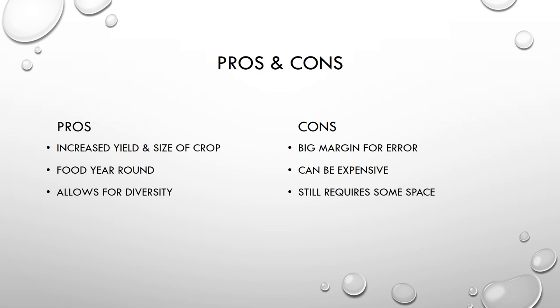Before you decide to start your own soilless farming system, let's look at some pros and cons. On the positive side, you can have an increased yield and crop size, get food all year round including in winter, and enjoy a greater diversity of vegetables you can grow. On the downside, there is a big margin for error — you can easily kill your crops if you don't know what you're doing. It can also be expensive if you're new and buying or building a system, and it does require some space, though smaller systems are available and you can always customize to your liking. I hope you found this as interesting as I did, and maybe one day some of you will start your own systems. Thank you for your time.